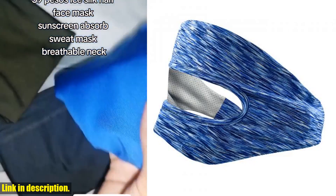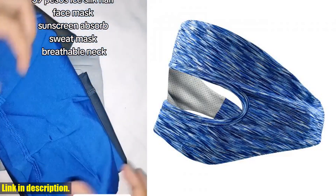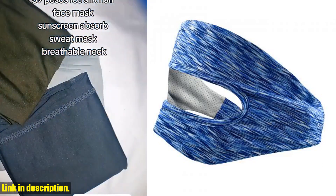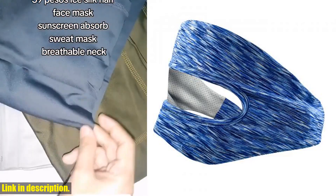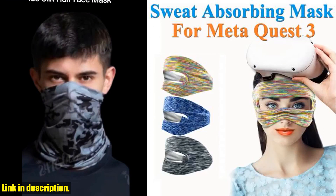The elastic band design ensures a secure and comfortable fit, so you can focus on the game without having to constantly adjust your headset. Plus, the sleek black design adds a touch of style to your VR setup.